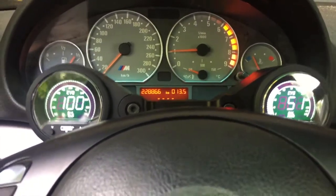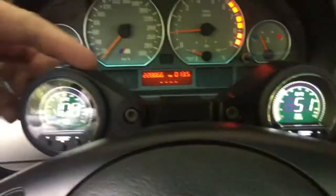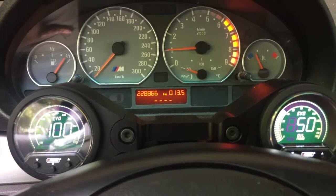Gauges are installed. Very nice. Rally Road billet aluminum. Check out this video on how I get these bad boys in.